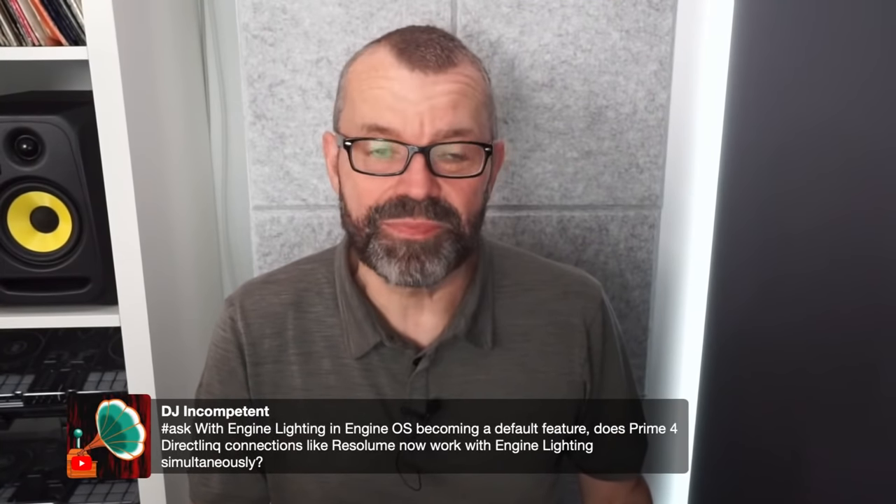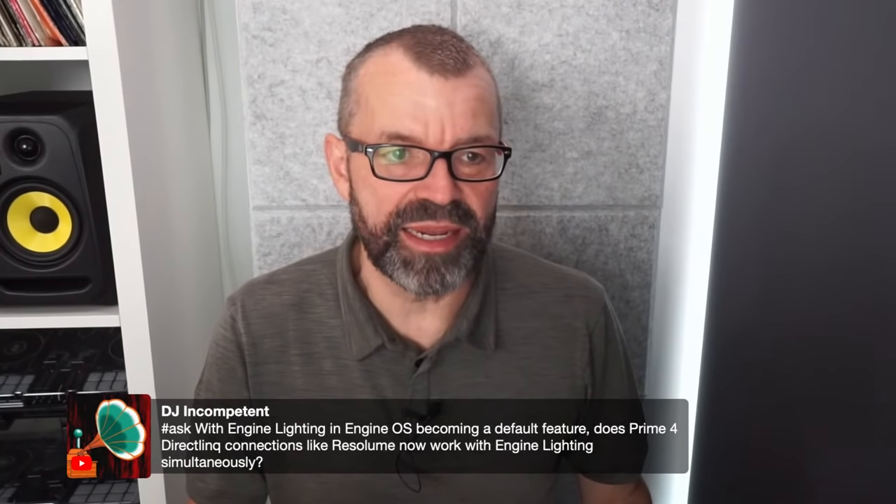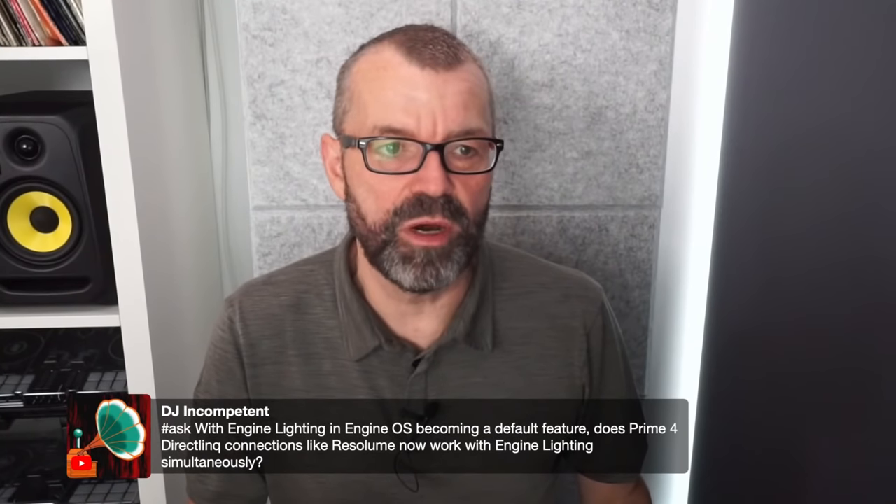DJ Incompetent asks: with Engine Lighting becoming a default feature in Engine OS, does the Prime 4's direct link with Resolume now work with Engine Lighting simultaneously? No idea — I don't know what happens with Resolume and the built-in Engine Lighting. They've got their own software, so I don't think there's going to be any clever link-up there.